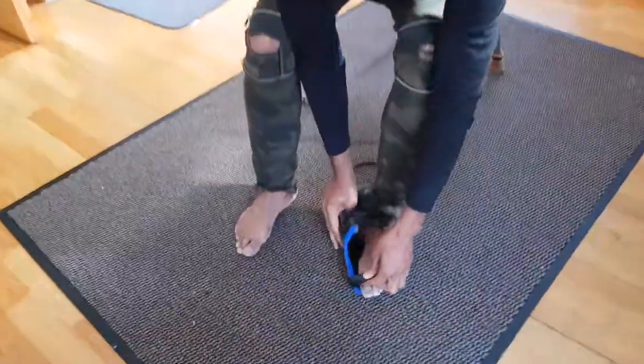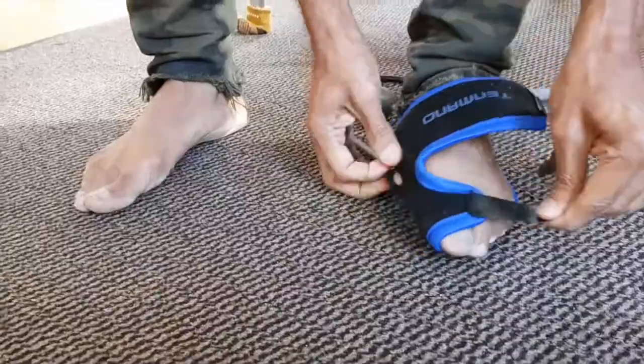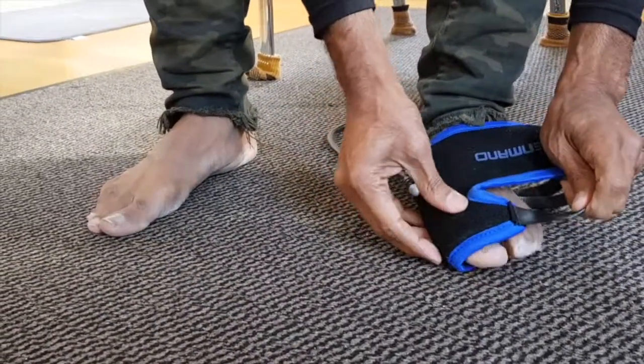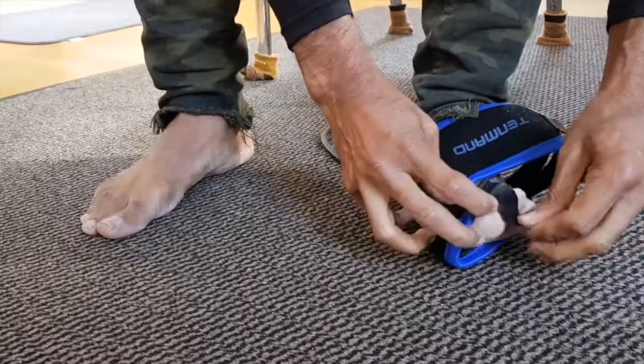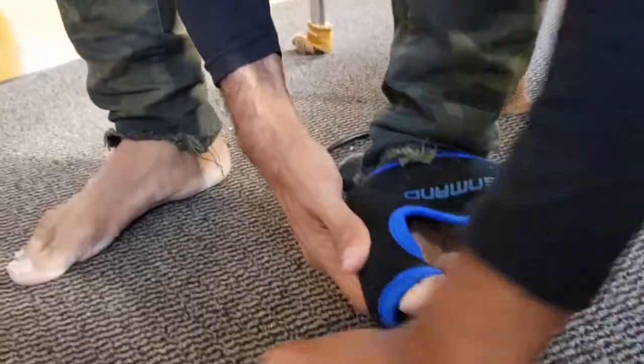You put your foot underneath it, and then make sure that is on. Now you make sure that the spine on the side is on the side here, and then you put this on and make sure it's tight.